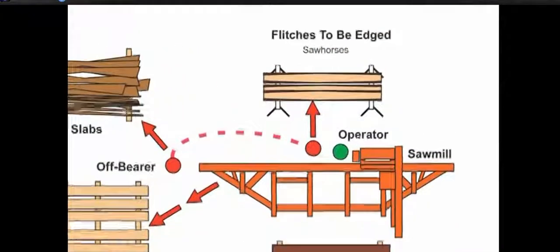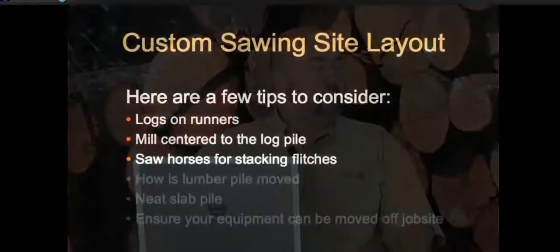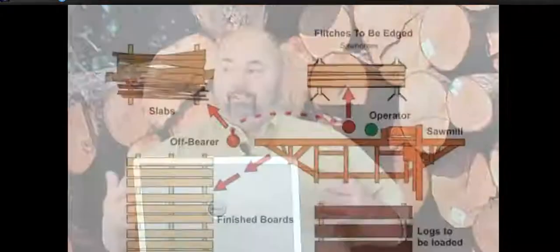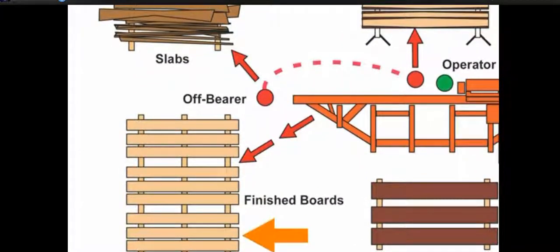On the top side of the mill you'll see sawhorses — heavy-duty, at least four feet in width, where you can stack several flitches. For your finished lumber pile, size up the job: how big is it and how often will material be moved? If you've got 20 logs and no forklift, don't start stacking close to the mill. Start away from the mill and work yourself towards it, so as the day goes on you're not walking as far to stack lumber.